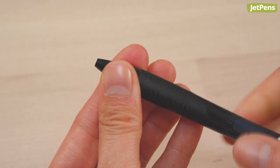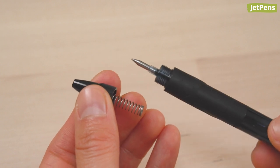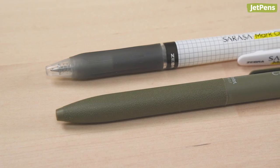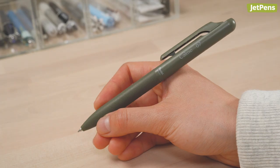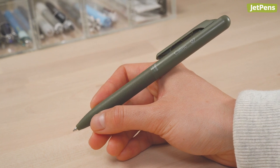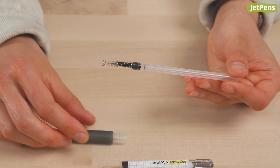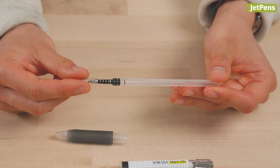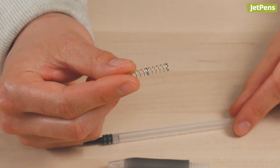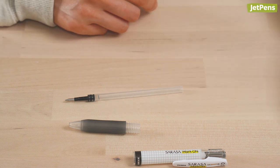The nose cone accommodates the pen tip, protecting it when retracted and supporting it while extended. The grip section is generally the part of the pen that you hold. For some pens, this section extends close to the top button. Take out the refill and keep a close eye on small parts that might fall out. Springs are the worst offenders because they're small and roll easily.